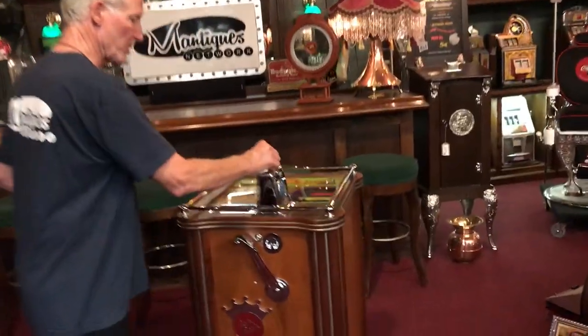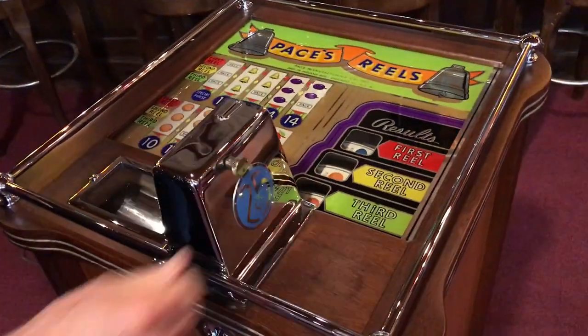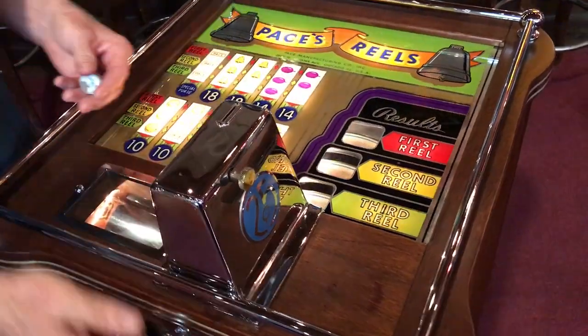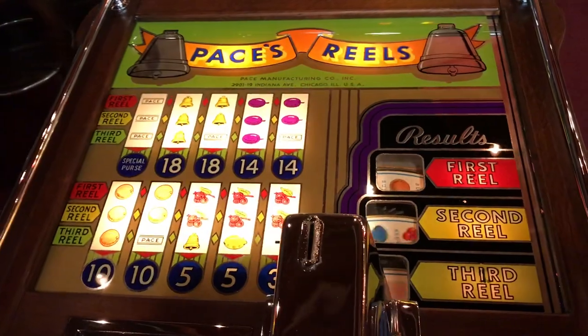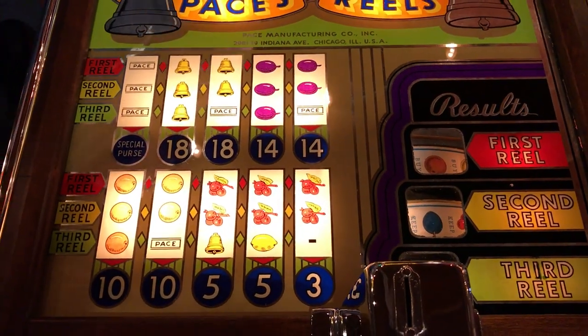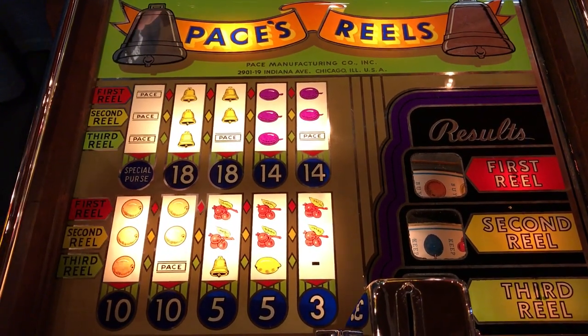Now I'm going to have Jeff come up here and show you a couple of the features of the machine. So clearly you put your coin in here. This is a coin return in case a coin gets stuck — I haven't got one stuck yet. So once you play the machine, the lights come on. This actually has a timer in it, which if the machine sits for about three minutes, the lights go off — they didn't want to run the power unnecessarily. So it has a built-in original timer.